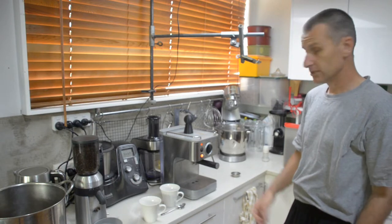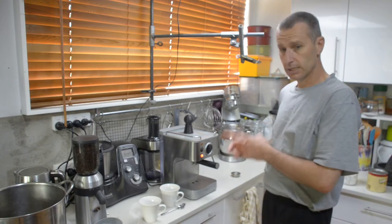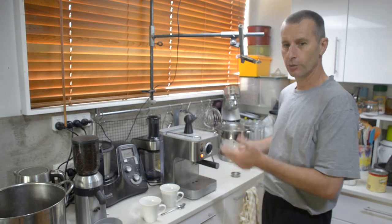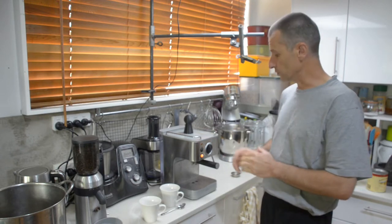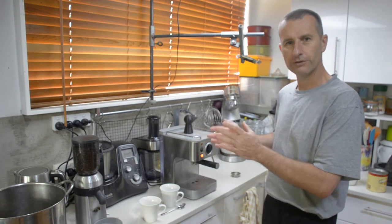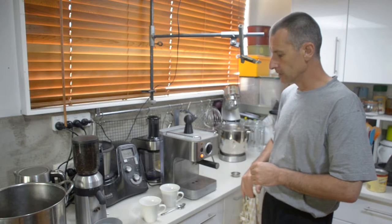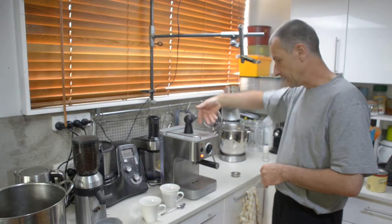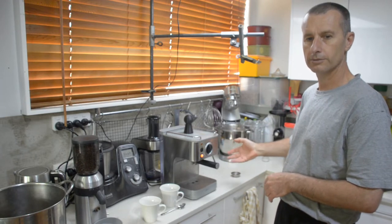Any second now this thing should heat up — it's usually pretty quick off the mark. There we go, it's done. Because this machine has only got one block doing both the water and the steam, I found a little workaround to get best performance. The more expensive machines have two blocks — one for steam, one for water — so you don't have to think about this. But I've found this works really well: set it for steam and simply run steam through this tube. Running steam through this tube heats up the whole circuit to producing steam.